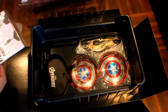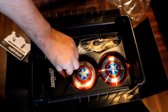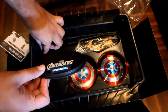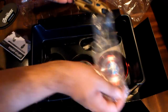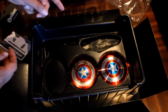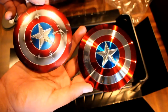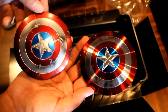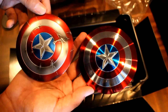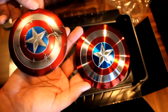Within the bottom packaging, we've got the instruction manual, we've got the figure stand, we've got the Chitauri blaster, and we've got two shields. Notice that of the two shields it comes with, the battle damaged one not only is just scuffed, the paint job is also a little duller, a little worn out, and the clean one is also really shiny.